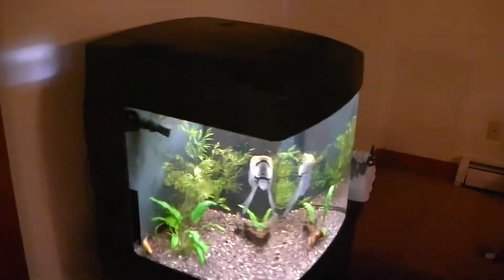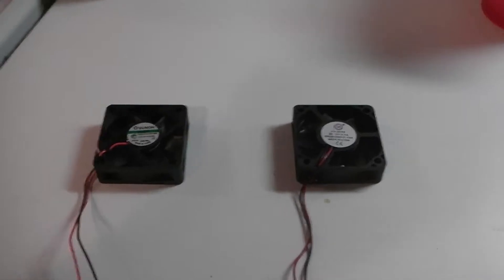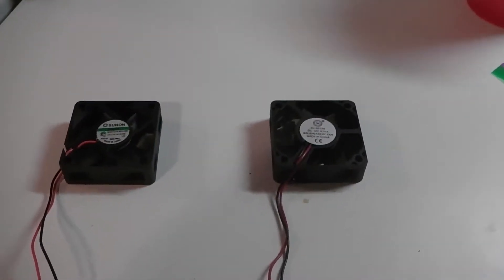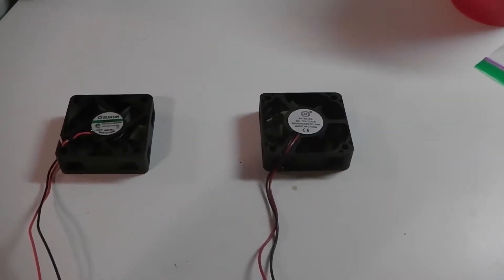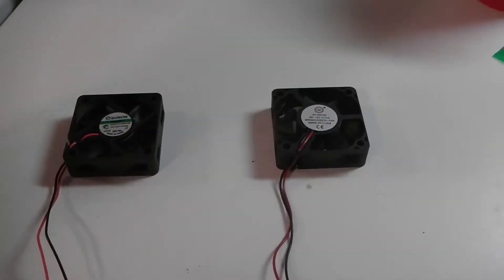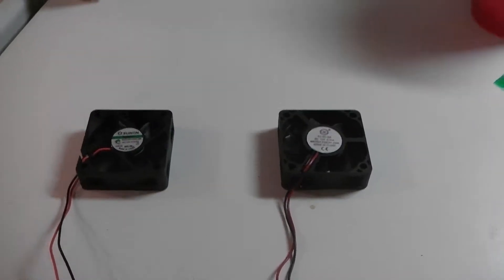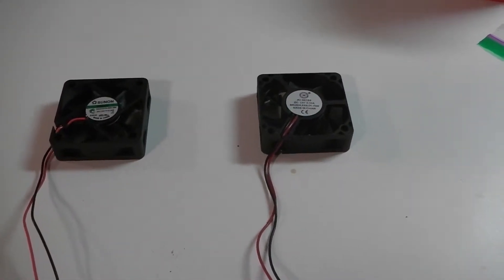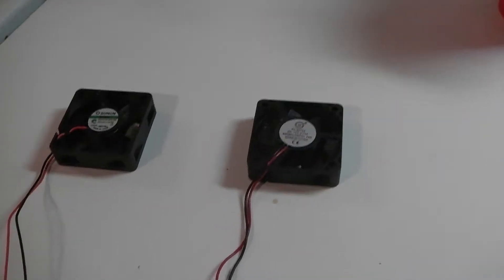This is a video about how to replace the fans in your BioCube — this is an Oceanic BioCube, but it also works for the other brand. The fans are located underneath the main hood. I got my BioCube off Freecycle for free, and I wanted to put one in my living room to display some fish.